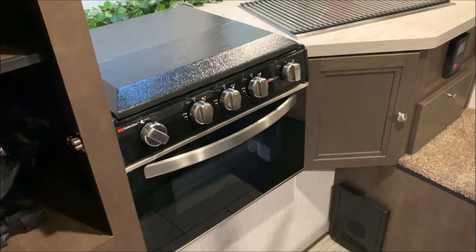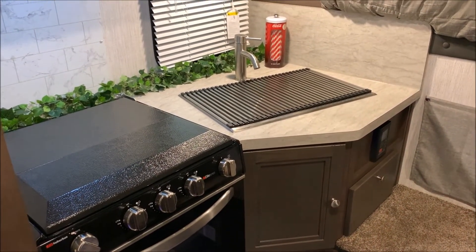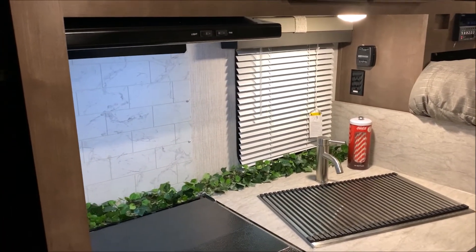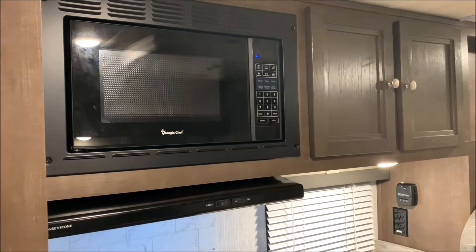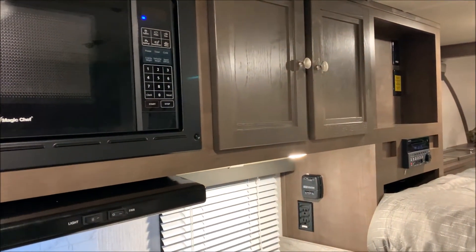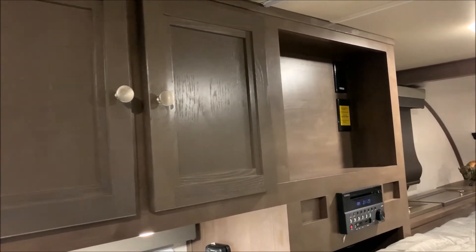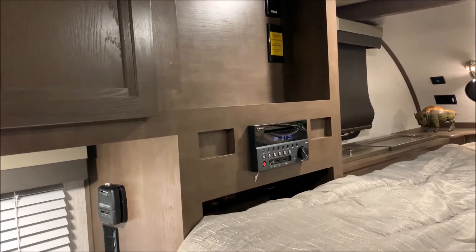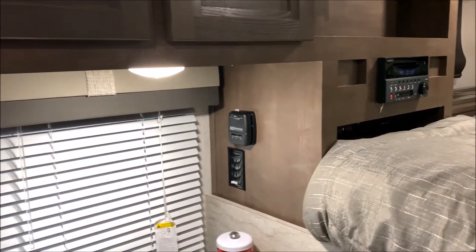In the kitchen area we have your three burner stove top with a cover and oven. Nice counter space and some nice backsplash in the kitchen as well. Up above we have the microwave and the range vent cover which vents to the outside, plus cabinets up above. Directly beside those cabinets is your entertainment center where you can put a swivel mount bracket for your TV. Underneath is your stereo with AM/FM, Bluetooth compatibility, and a DVD player.